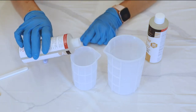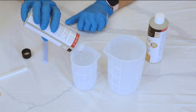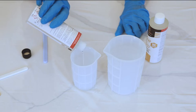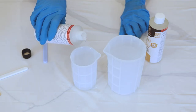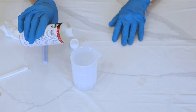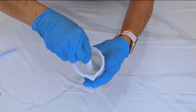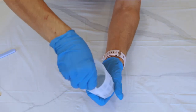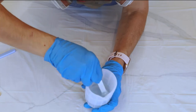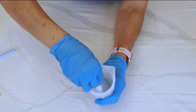Now we're measuring the resin — equal parts of part A and part B, as this is a one-to-one mixing ratio. I'm using the smaller mixing cup today, pouring part A in first, then an equal measurement of part B. With the silicone stick, this resin needs to be mixed for two to three minutes. I timed it on my watch. Just make sure you scrape down the sides and the bottom of the cup and keep mixing steadily — not too fast.